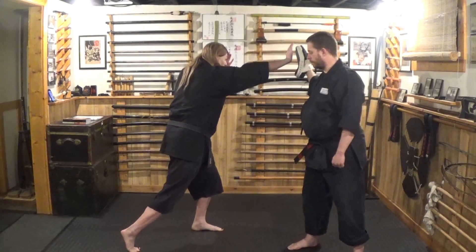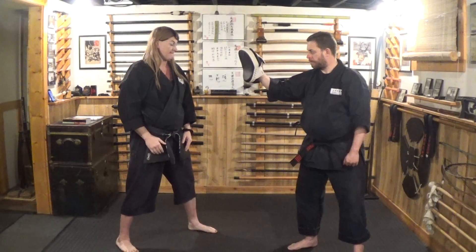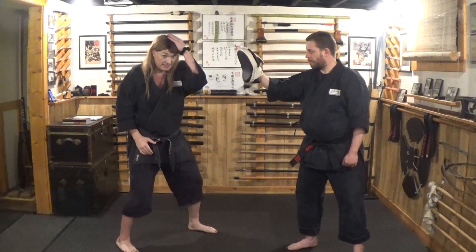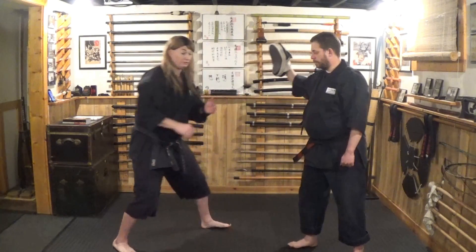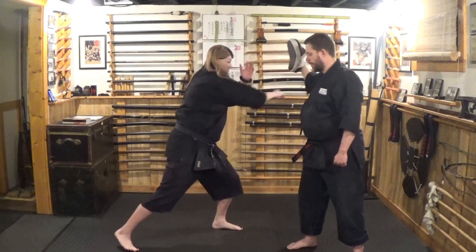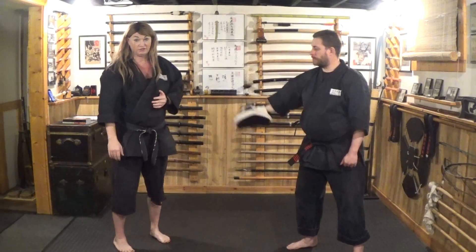Drive through and push through as hard as you can. We're going to work this drill: there's a threat being made, this hand comes up as cover as the striking hand rises to taisho — push through, push through, push through. You guys see the drill.